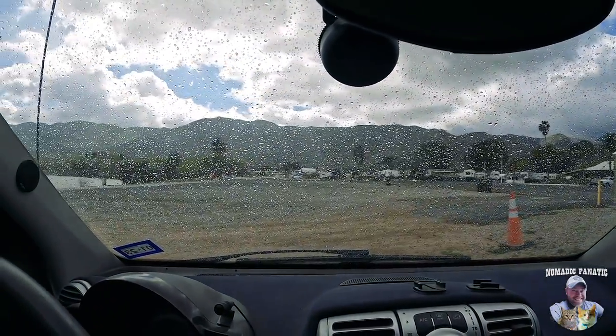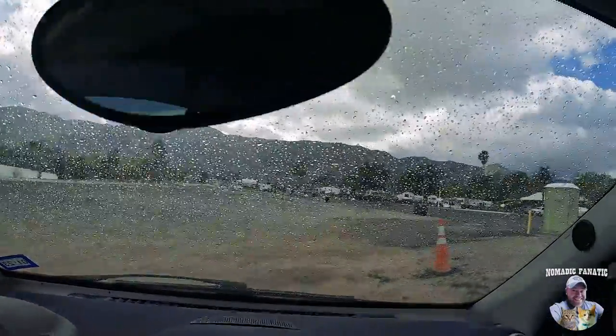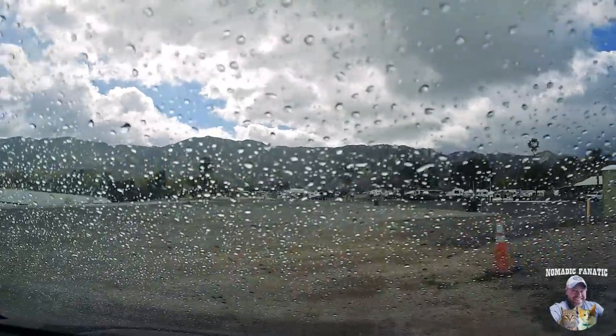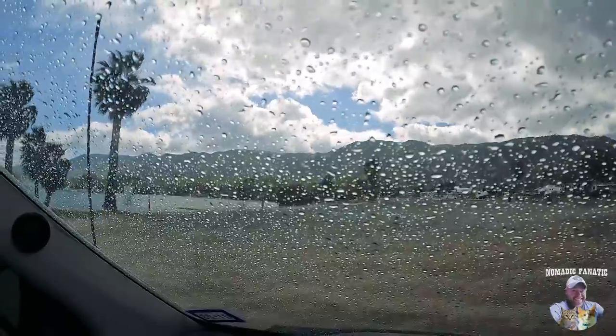Maybe we'll just sit here in the car and see if it clears up. We got all this still to hit, and it's not very fun out there right now. I like magnet fishing but I don't like it enough to do it in the rain for no reason. Come on, Southern California — seriously.